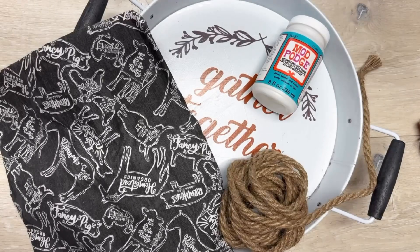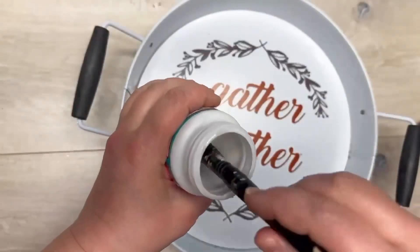Join me as I country up this tray I got at Dollar General. Hey everybody, it's Colette with Blessings Craft Therapy — if you didn't know. And if you did, thanks so much for coming back.